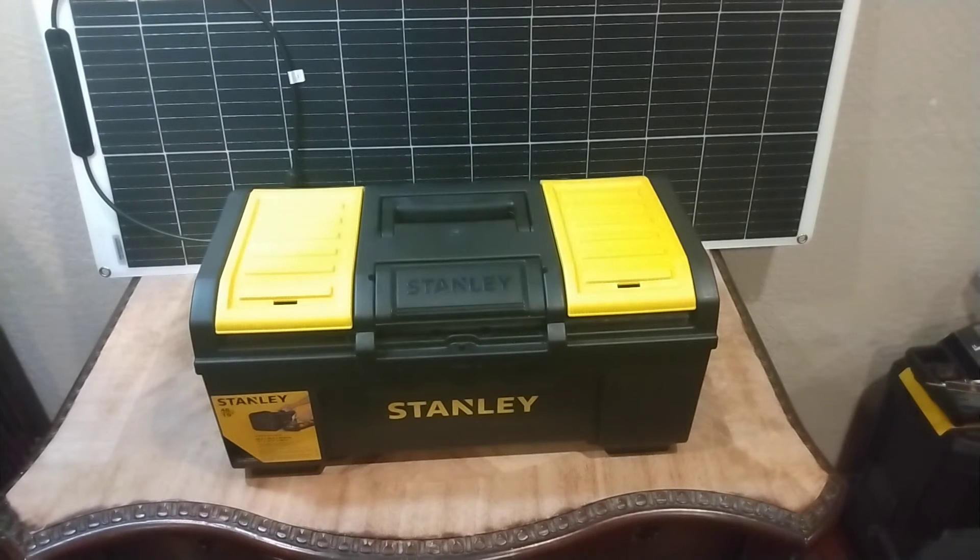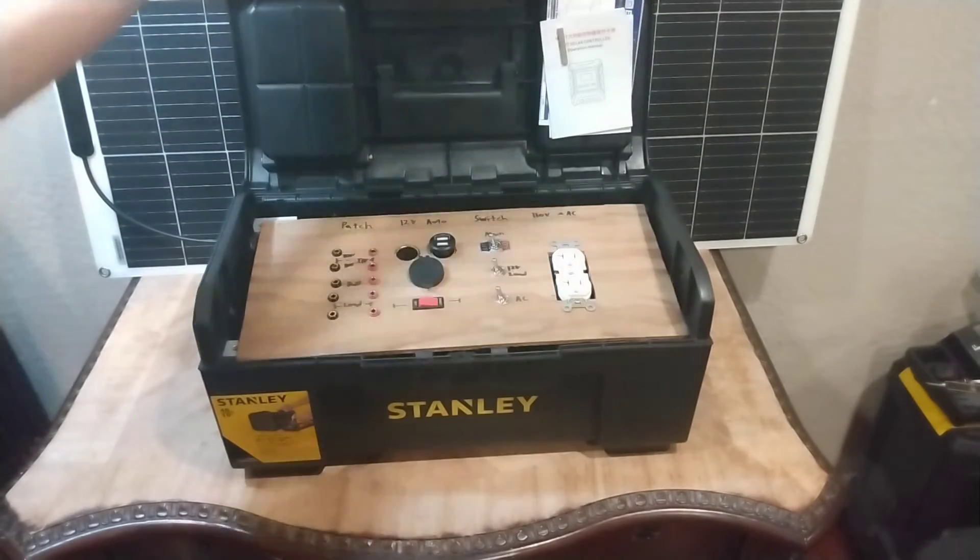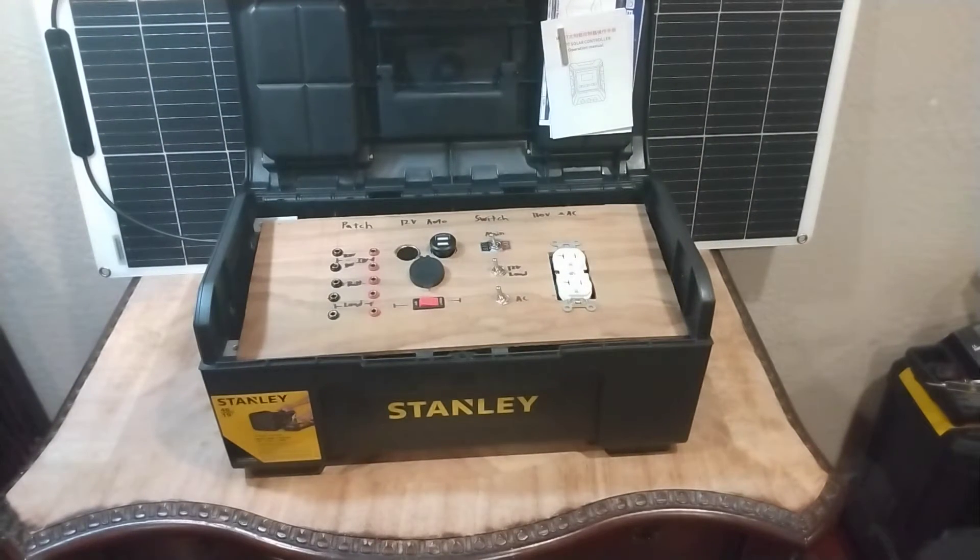This is a completely inconspicuous, normal-looking, regular toolbox, right? Totally wrong. It's a 100% portable, renewable power energy box.